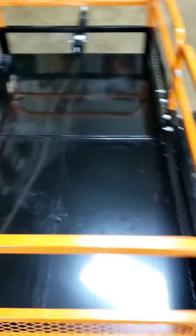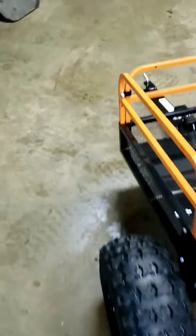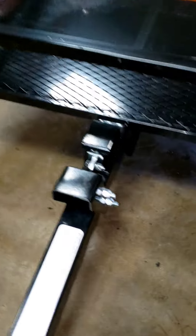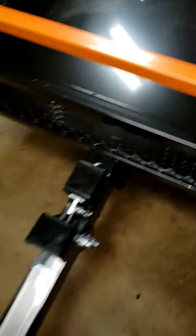The back comes off — you got to take these pins out — but the back comes off and it does tilt actually. It is a tilting trailer, so you just pull that back and you can tilt it just like that.